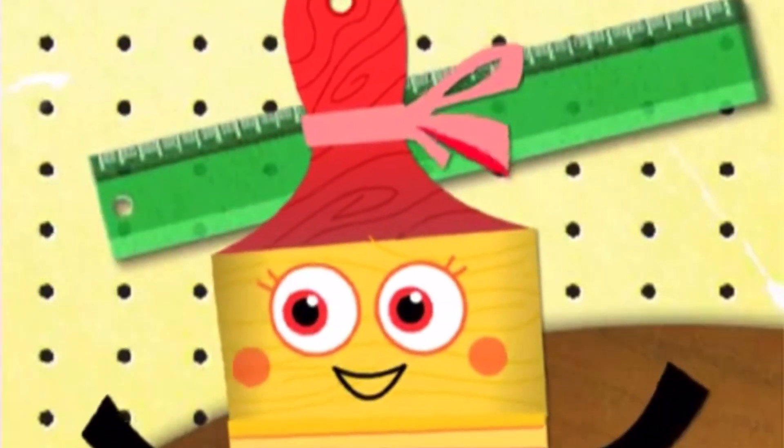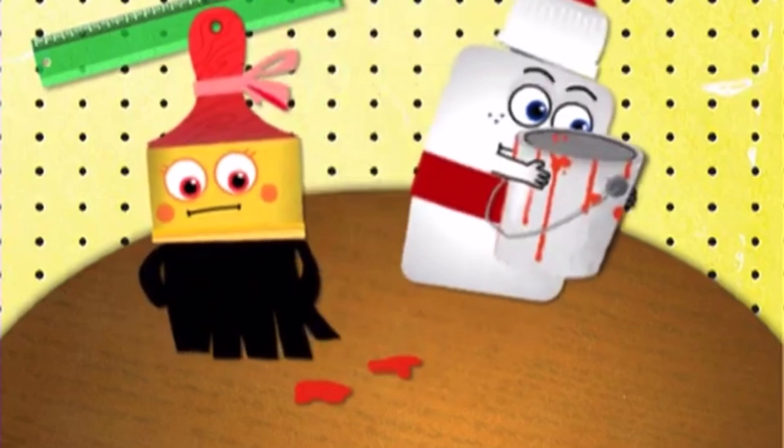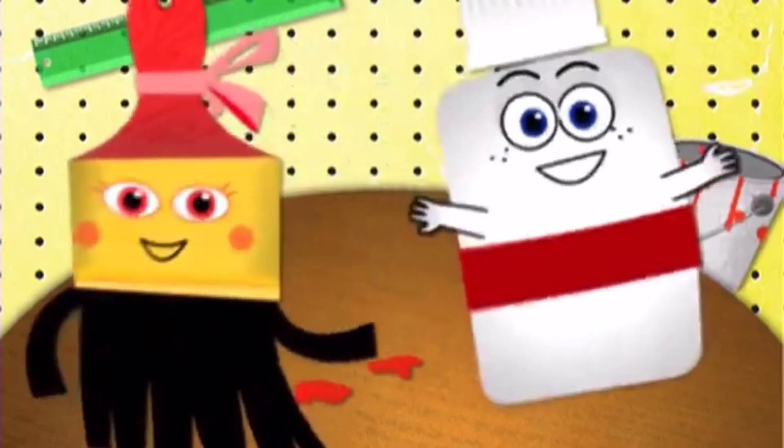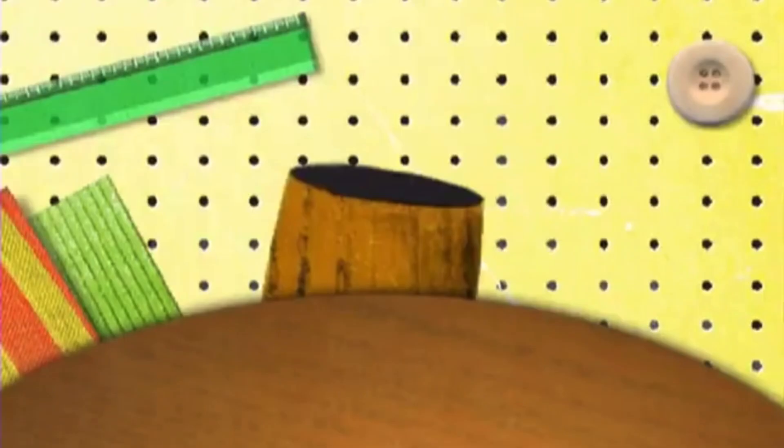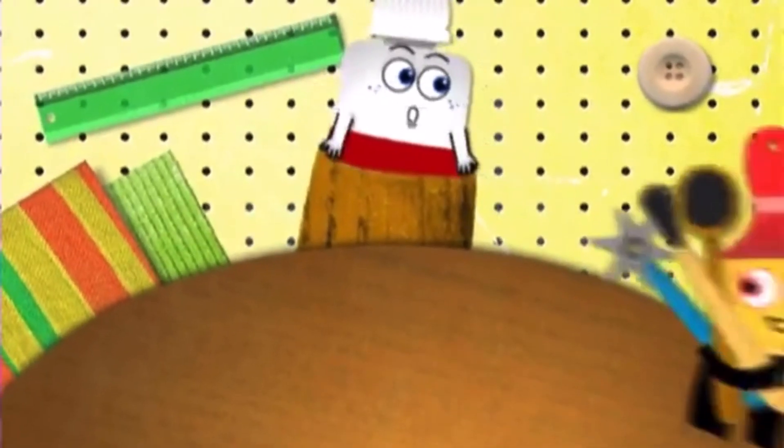Come along, let's get creative, skillful and inventive. Use your hands and jump, start your imagination. Join us, and we'll keep you busy. Crafting's fun and easy. Slap a smile on, and let's get to work.